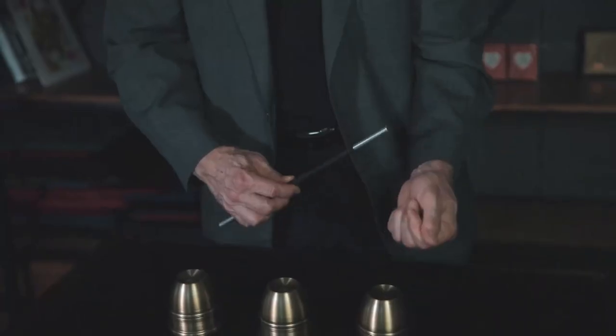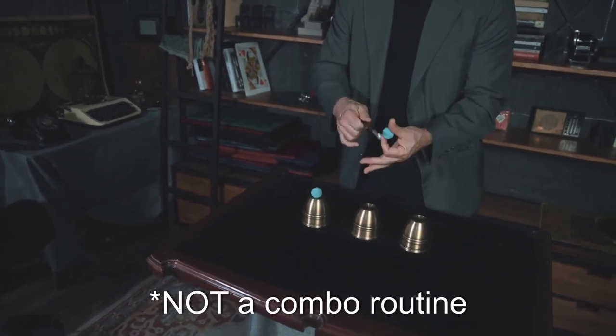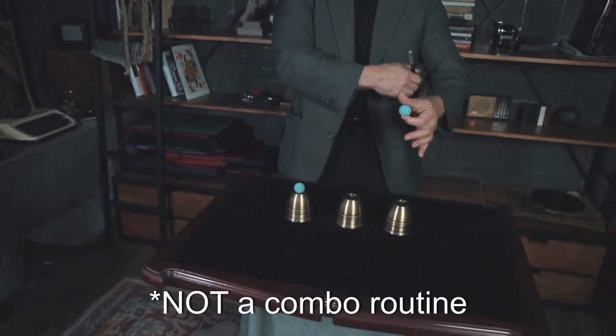The combo cup set does not come with an instructional video, but TCC did provide a tutorial of Michael Ammar teaching his routine exclusively for Kickstarter backers.